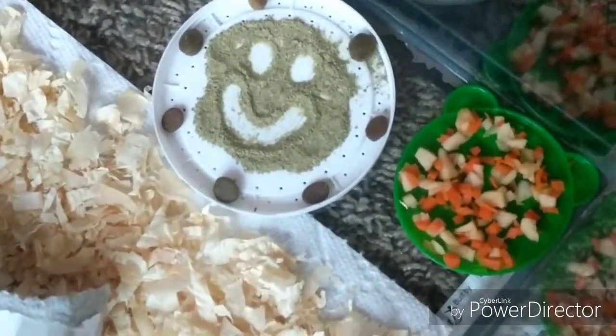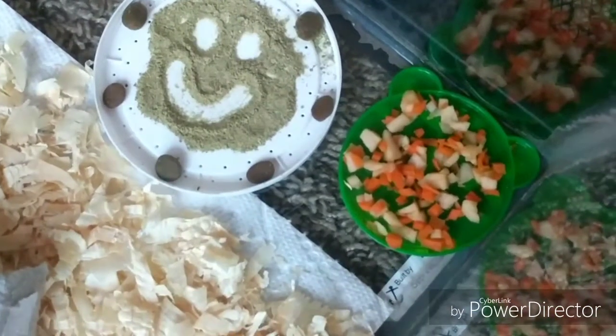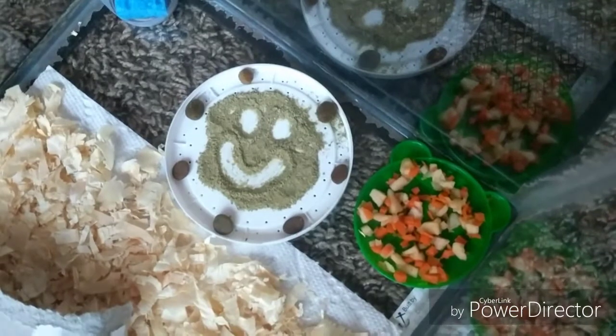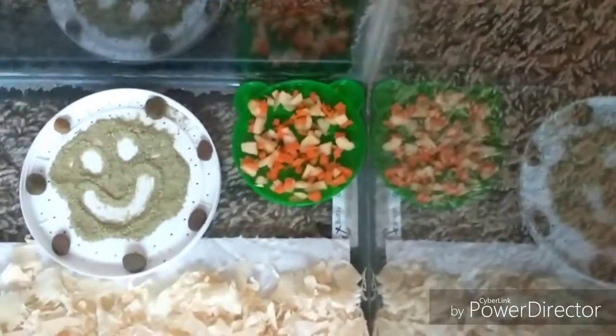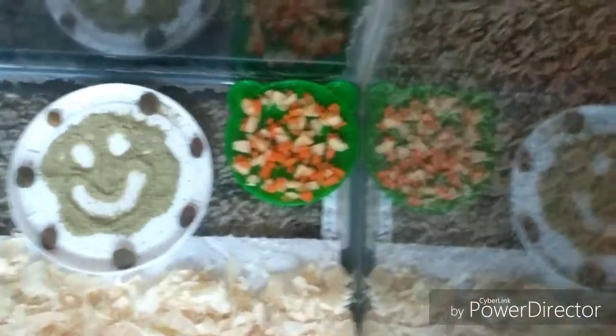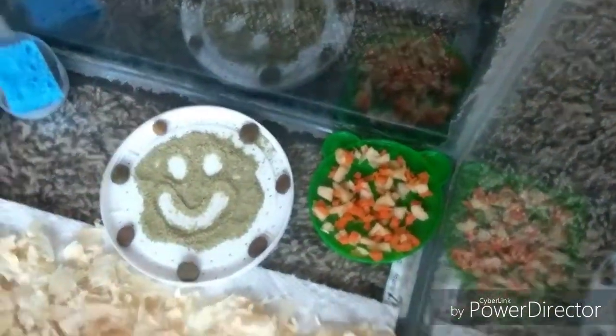That dusty powdery stuff with the smiley face is a cricket gut load. There are also a few dog kibbles and cat or ferret kibbles on the outside, because crickets like to eat a wide variety of things.